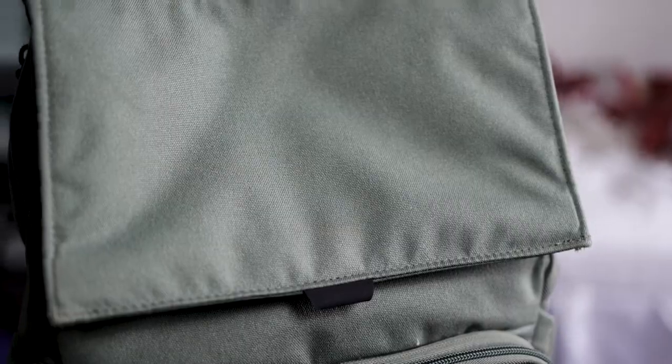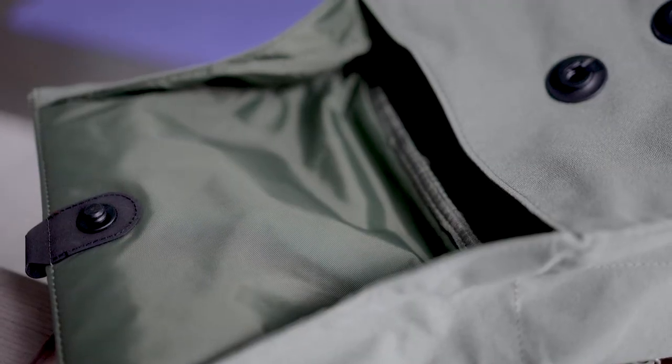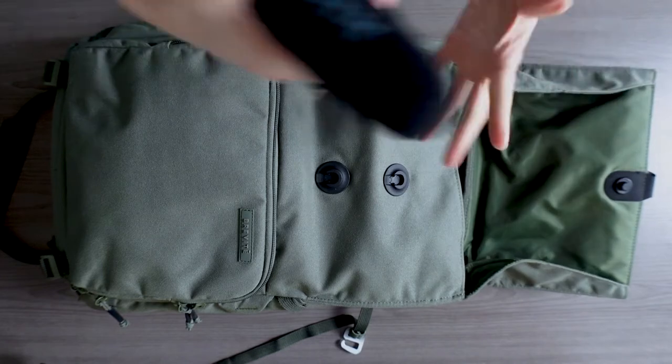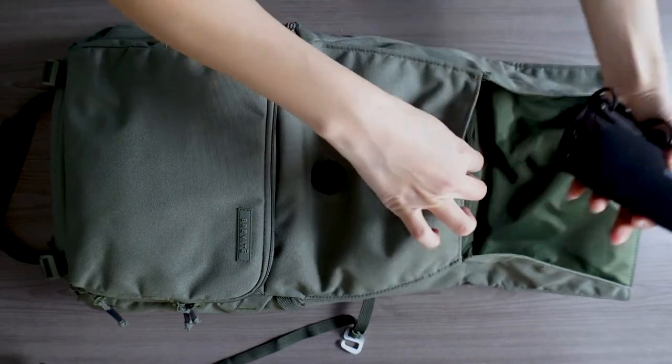I didn't think the backpacks would feel much different except the design, but it definitely feels very different because of the changes in the top compartment. Instead of having a zipper, the Brevity Runner has a magnetic clasp that closes in two different levels. If you need more room, you can use the top one or use the lower one for a smaller capacity. I actually really like this design — it was a pleasant surprise because the Brevity website didn't really highlight it. The magnetic clasp is much easier and faster to open and close than the zipper.